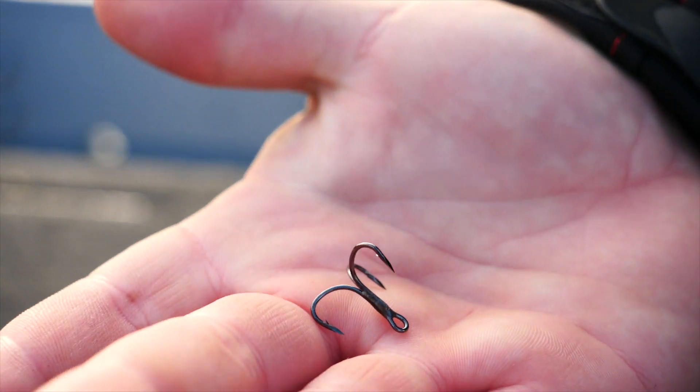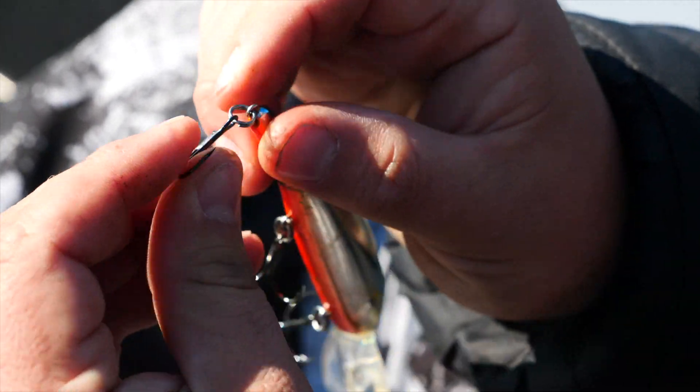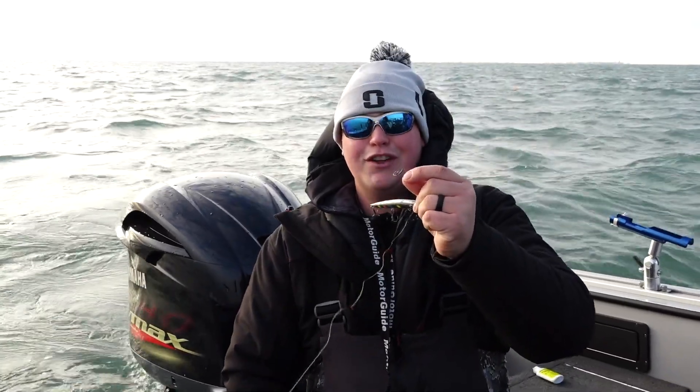Basically all I'm going to do is slide this up onto the split ring and slide the old treble hook off. Your crankbaits are only as good as the hooks on them, so look through your crankbaits — when one starts getting beat up, switch them out and you're going to put a lot more fish in the boat. But look at this hook right here; it's time for that one to get retired.